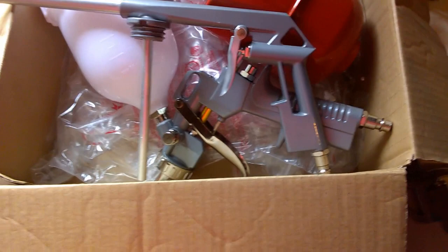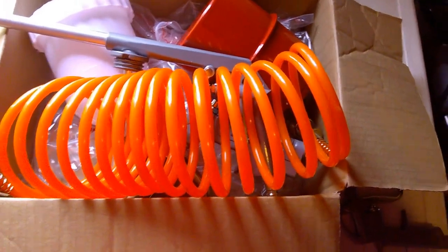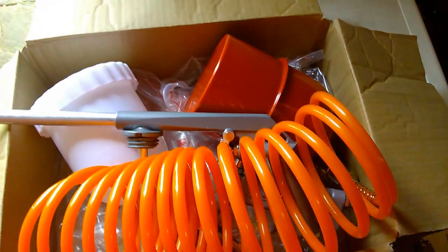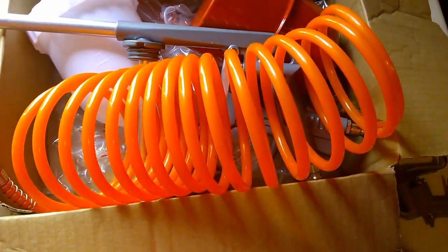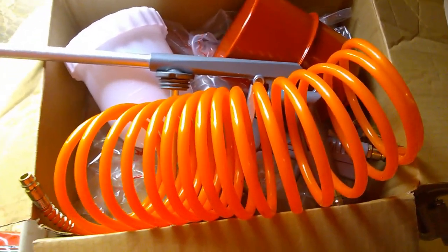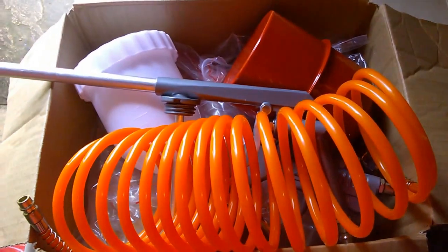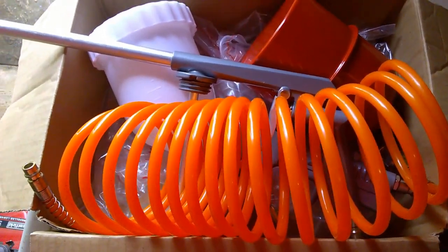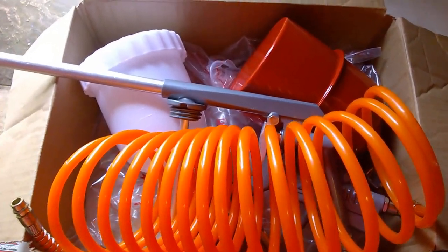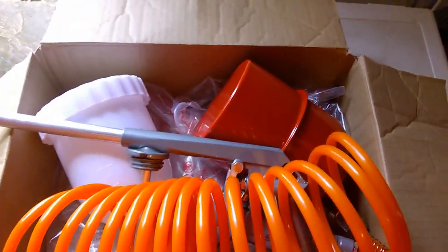I might try painting the fence with one of these sometime and show you what I think. Apart from that, I just wanted to share what you get and confirm it's good quality stuff — it's lasted well and doesn't feel like a poor quality model. It's a good purchase and I'd recommend it. You'd be surprised how much effort it saves — you don't have to use your lungs anymore. Hope you enjoyed it — see you again soon, thanks for watching.